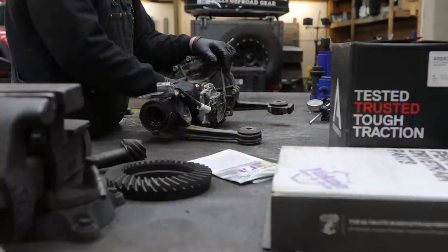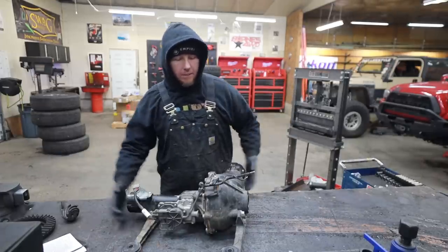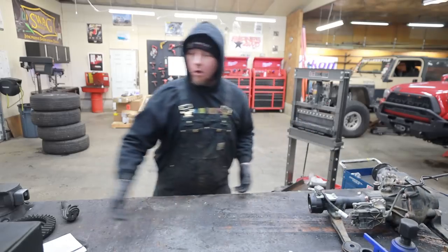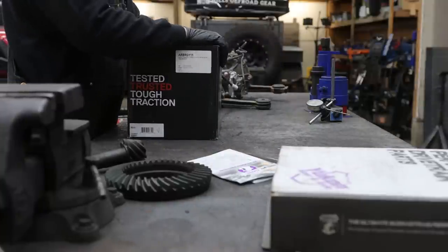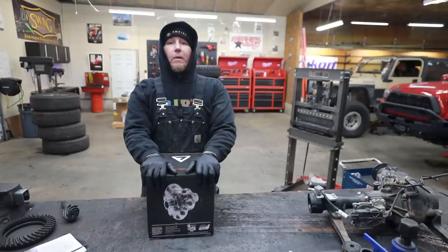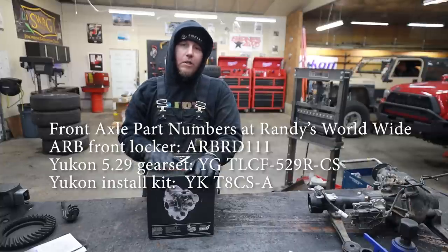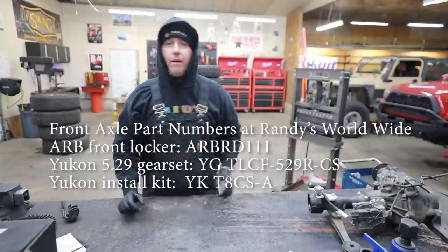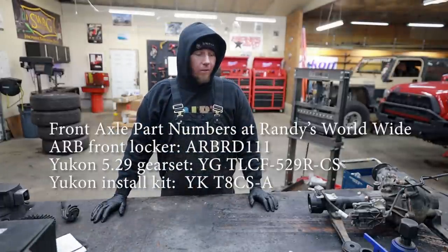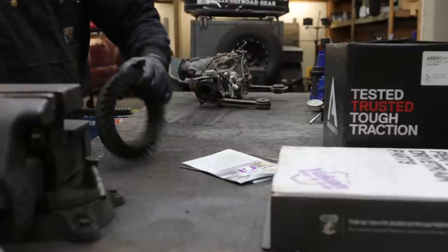Unfortunately the 2021 Toyota Tacoma did not come with a locking front diff as an option from the factory, but that's not the end of the world. We are going to install our own locking front diff from ARB and I sourced this through Randy's Worldwide. A lot of people don't realize Randy's deals with more than just Yukon — they also sell ARB, which is good because ARB is like the only major company I can find that makes a locking front diff for the clamshell front axle on these Toyota Tacomas.